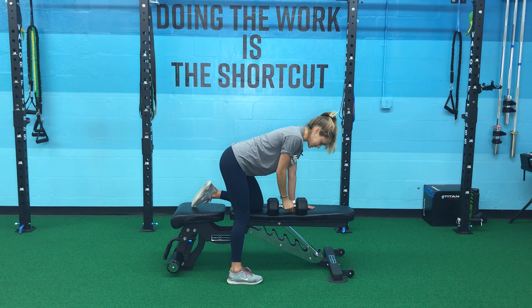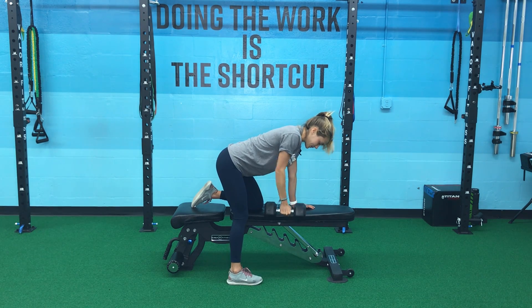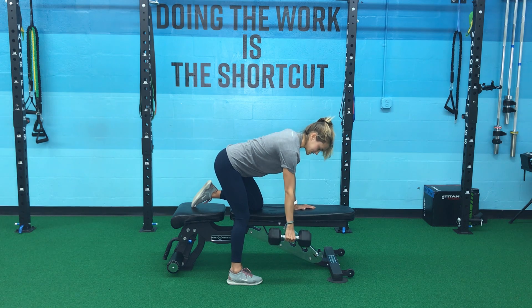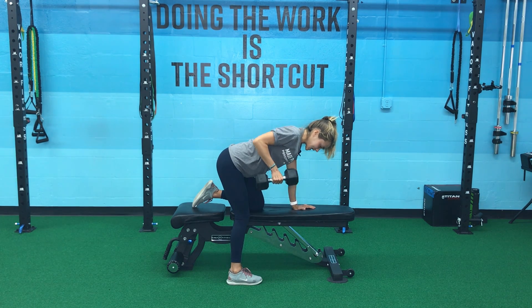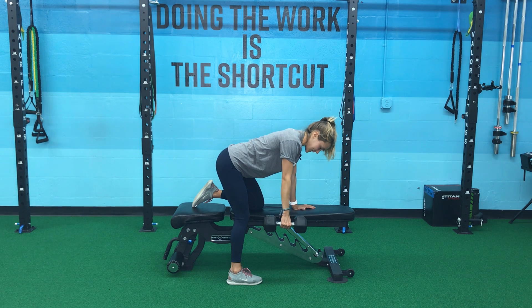My core is engaged the whole time. From here I'm going to grab that dumbbell with my right hand, pull my shoulder back away from my ear, engaging my lat. From here I'm going to row with my elbow, squeezing my shoulder blades together, and controlling the dumbbell back down.